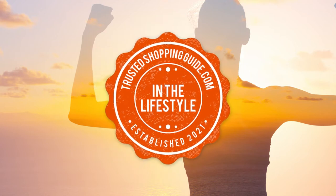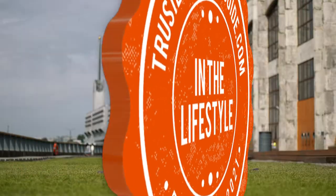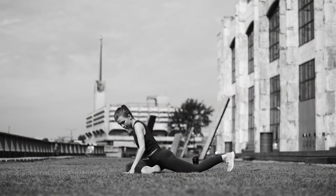Welcome back, Lifestyle Enthusiasts. We're TrustedShoppingGuide.com, and today we're in the lifestyle category. In this video, we'll be sharing with you our seven highest-rated elastic knee stabilizers.